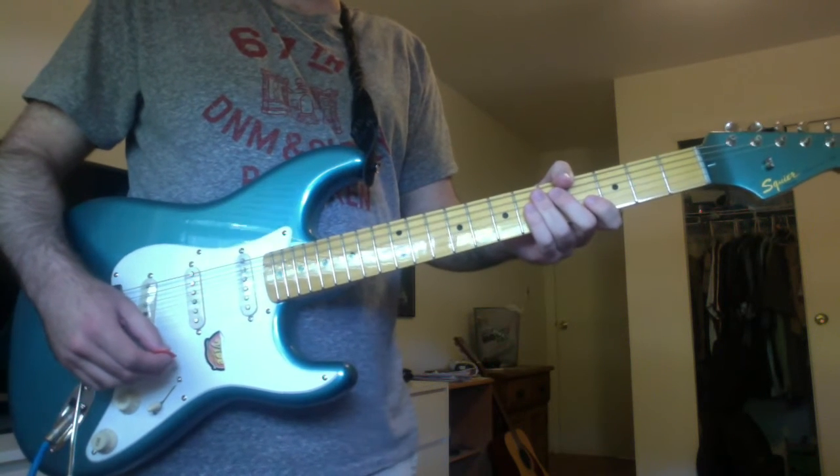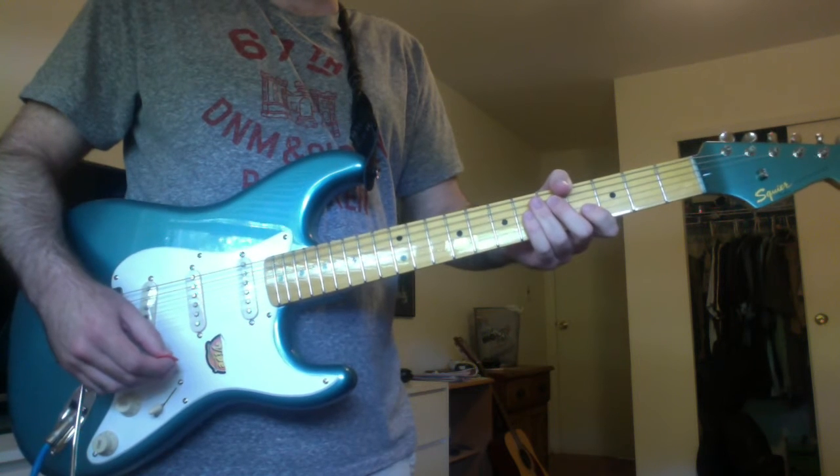Hey everyone, this is Cory, and I'm going to show you how to play Everglow by Coldplay.